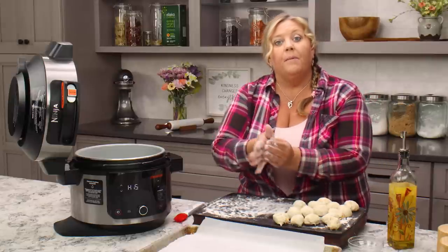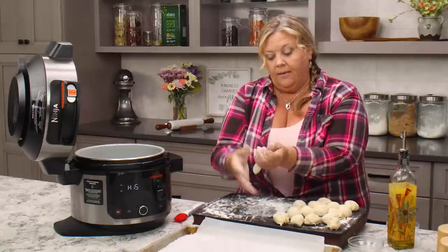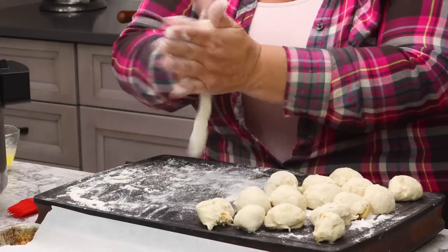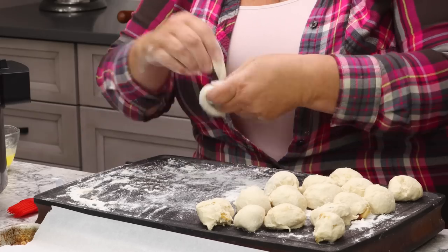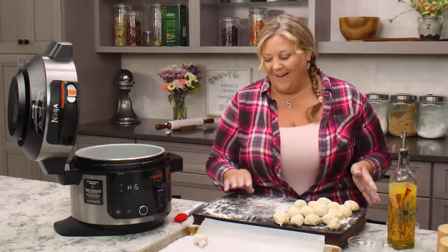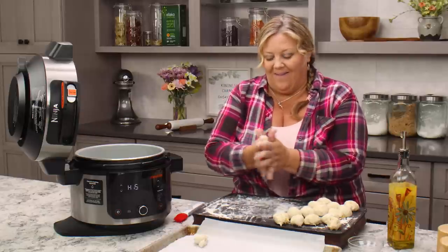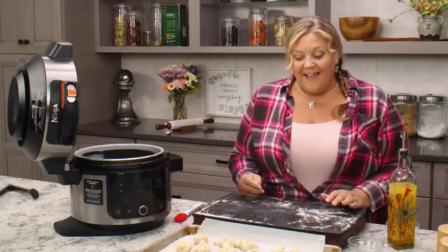Lightly coat them — not too much, just a little — to help them from sticking to your hands. Then roll them out, either rolling back and forth or whichever way you're more comfortable with. When they are about six to eight inches long, tie your knot. Do not overthink this, do not worry about it — they turn out perfect, I promise. I'm going to do that for all of these dough balls and then we're going to get them dipped in the secret butter garlic sauce.